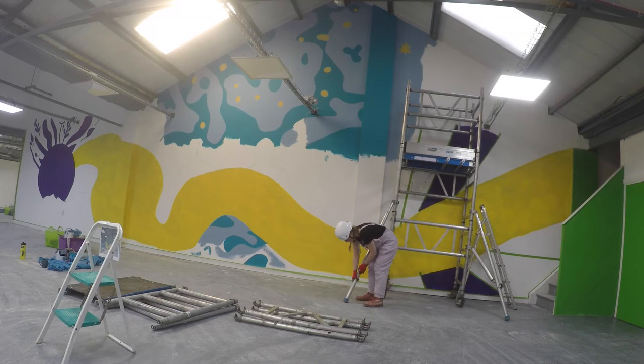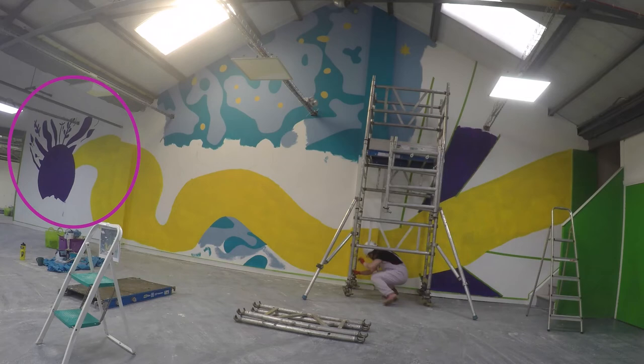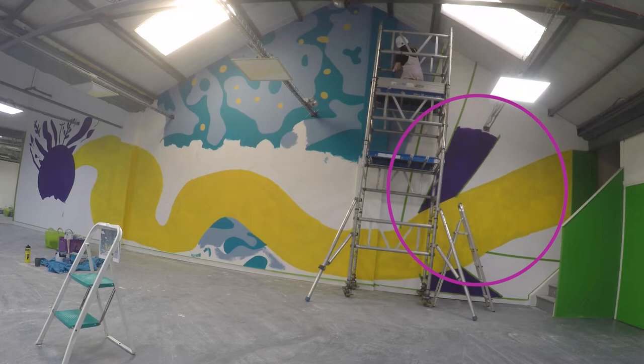The design for this mural is broken up into three parts that all flow together. The first part is the growth section, which only has a bit on. Then we've got the middle bit, the community section, which you'll start to see come into shape — that's the bit I've done the most of so far. Then we have the onward section, the last section, and today I'm going to be starting on that one. Let's get painting!